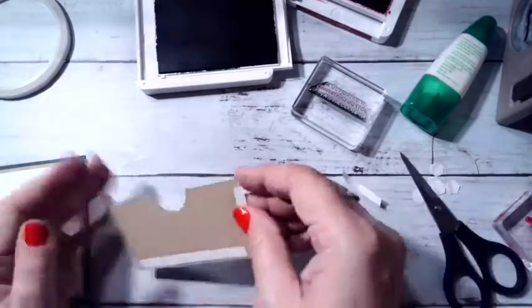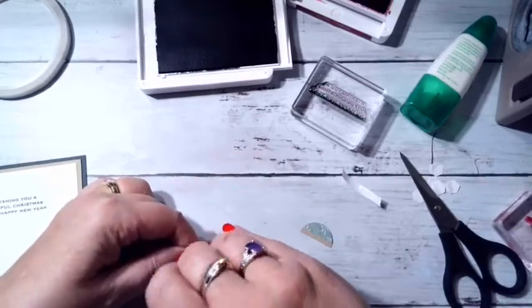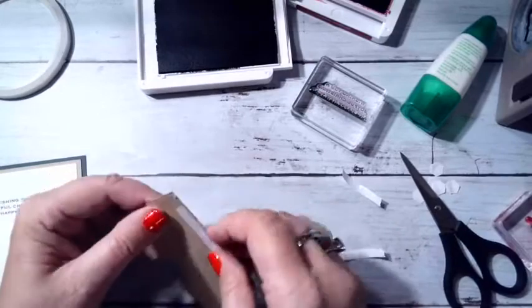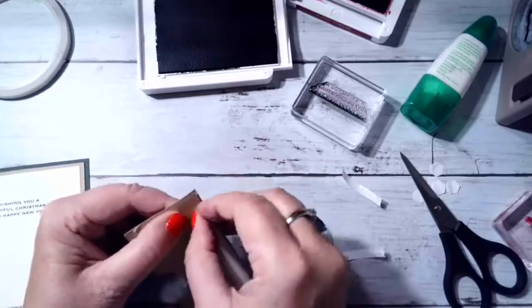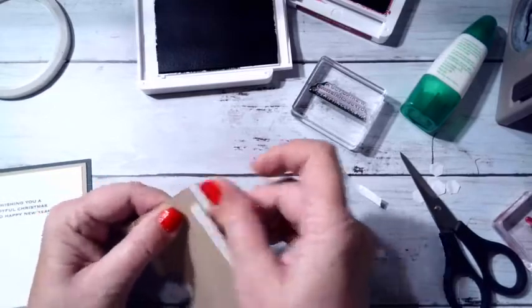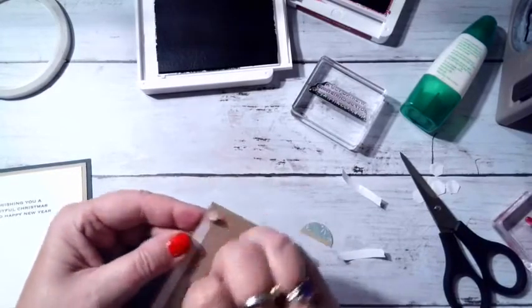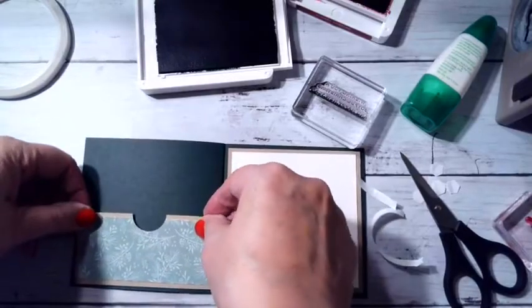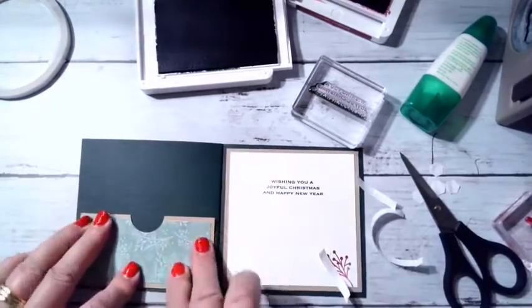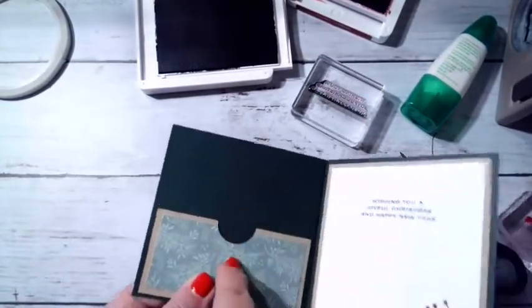I'll pull the tear tape off. Wednesday night I have one last card class, Tuesday night I have my team Christmas party, and then I think I can relax for the rest of December and take a little break! I'm placing the gift card holder right down here on the bottom of the inside of the card — it fits perfectly. You can slide a gift card right in, and the recipient can grab it out very easily.